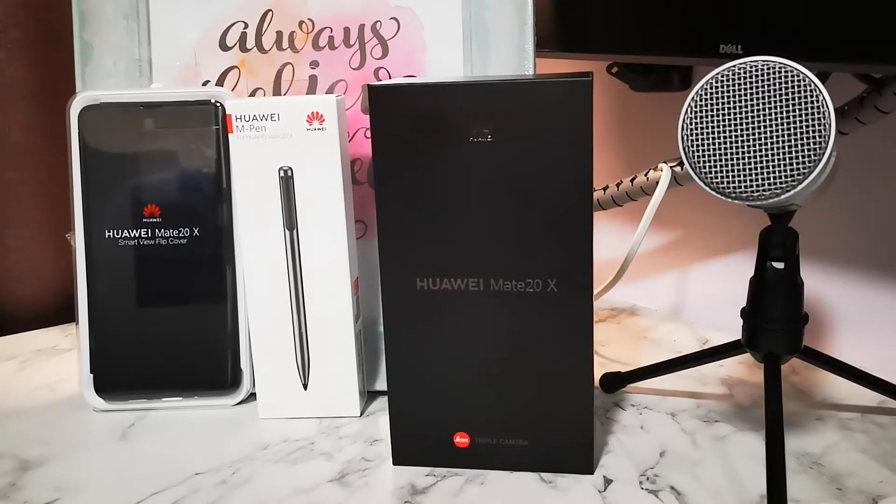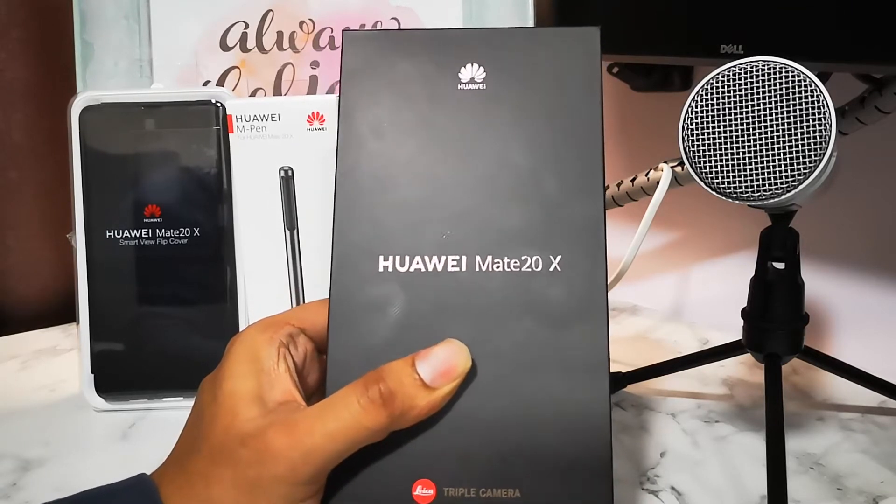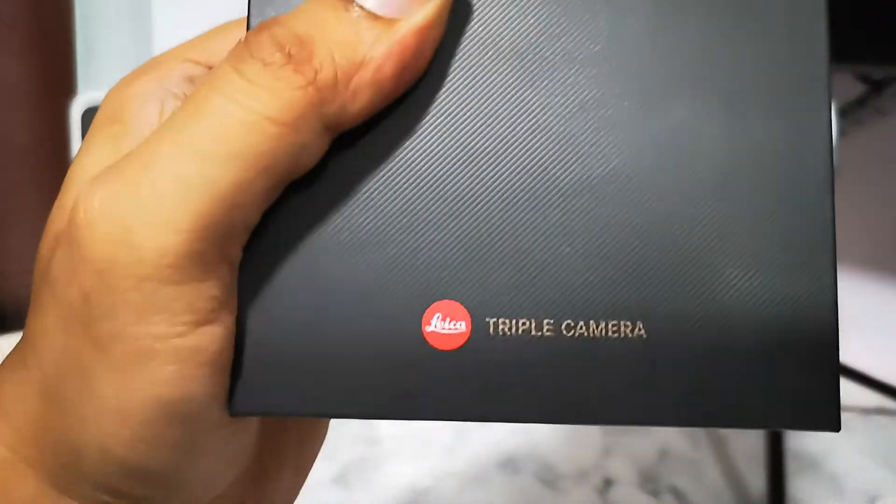Hey, what's up folks, this is Malik from Malik Journal. I'm back again for another round of unboxing video. I bought the Huawei Mate 20x — yes, finally got the big phone in my hand and I'll soon be unboxing this gadget for you.